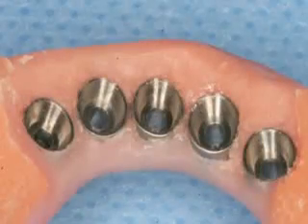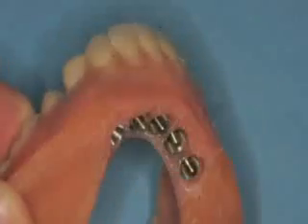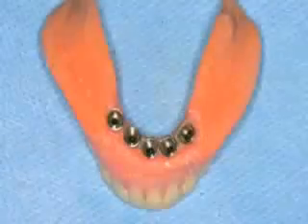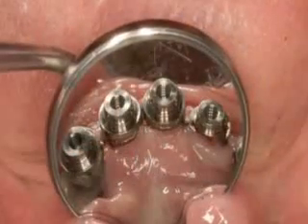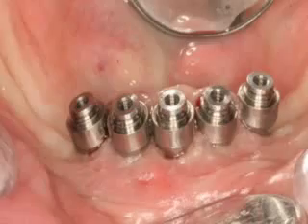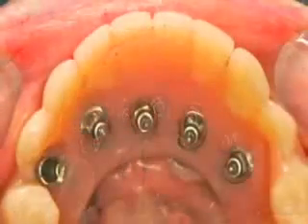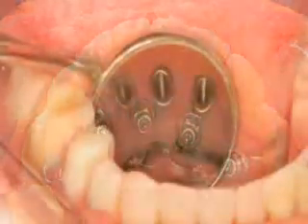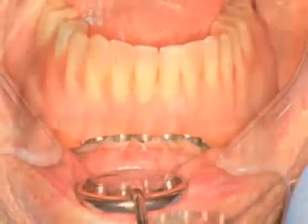This working model can now be used in the laboratory to properly adapt, polish, and finish the patient's prosthesis as a permanent restoration. The patient's old prosthesis is now screwed into place in the oral cavity, completing the process of teeth in one day.